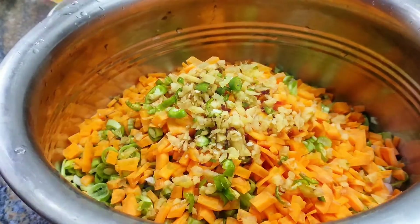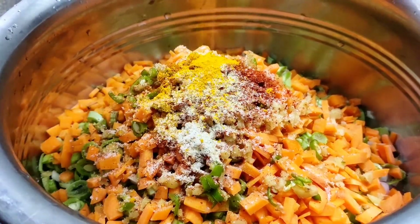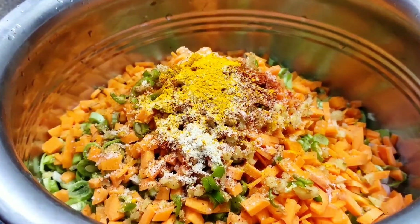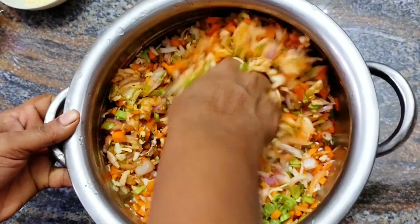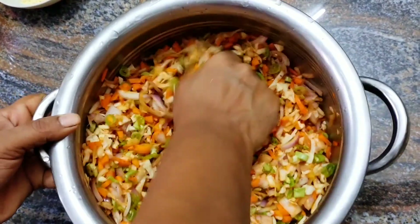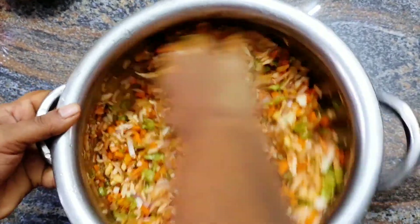Then we put the onions on top. We have not done any of these vegetables individually — we have a mix of all these vegetables with the onions on top.